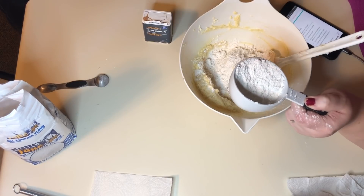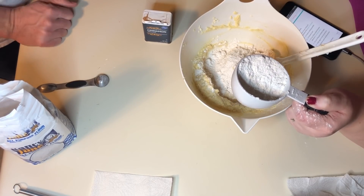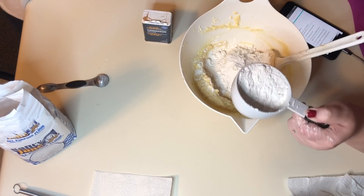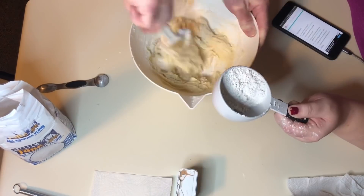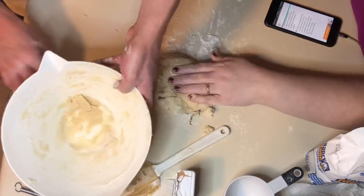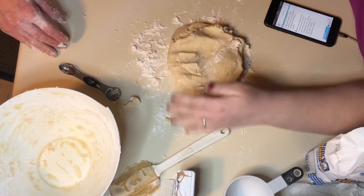My old mammy had one of those — it's a sifter. Yeah, a sifter. Alright, go ahead and start mixing while I pour. Nice consistency. It's getting there.